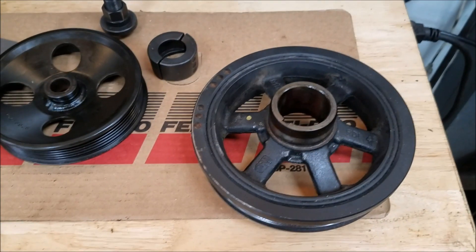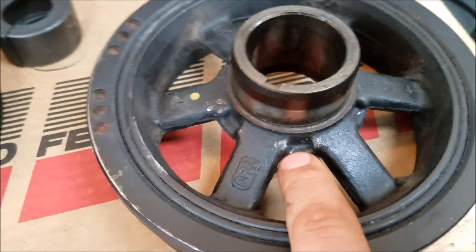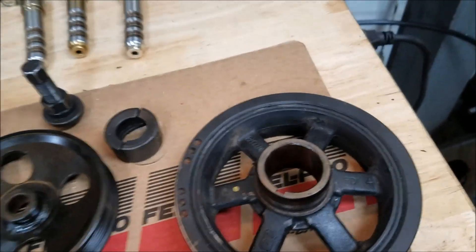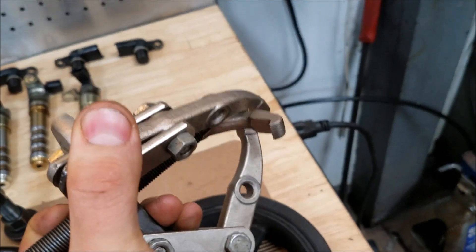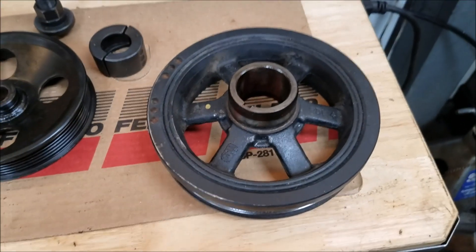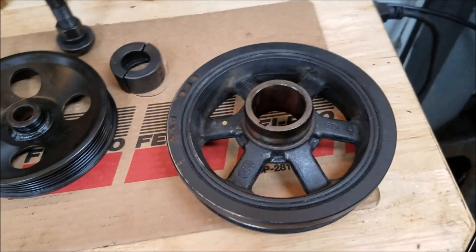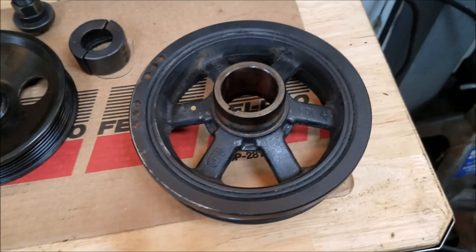Going over special tools: on the harmonic balancer, you're going to have to remove this. You can see those little gaps in here — they're very thin, and you're going to need a puller that has very skinny fingers. They do make a specific puller; you can get one on Amazon for under $100. A standard three-jaw puller won't work because the fingers are too fat and won't fit in the back of those pockets — the teeth will just keep slipping off. Some guys buy them from Harbor Freight and grind down the fingers to make them fit. Whatever works without damaging anything is fine.